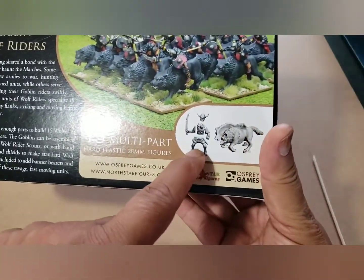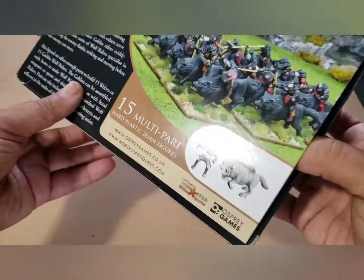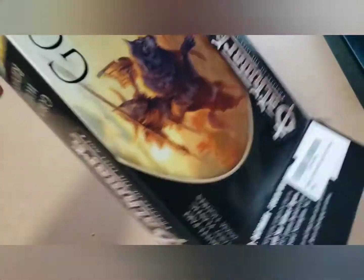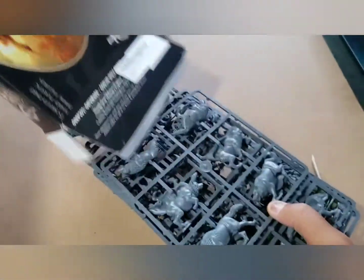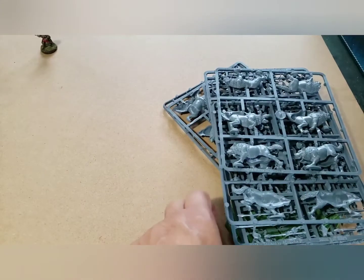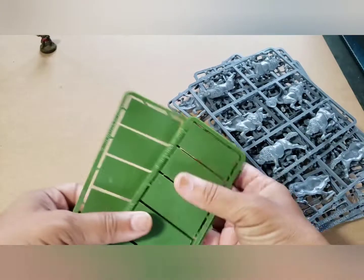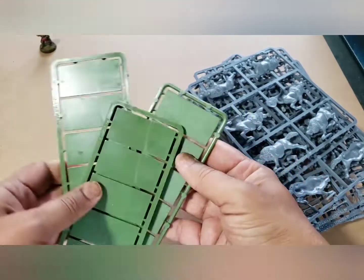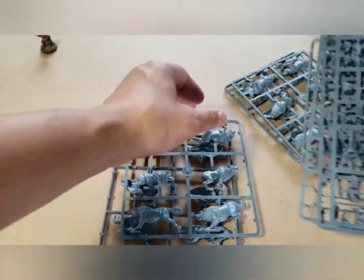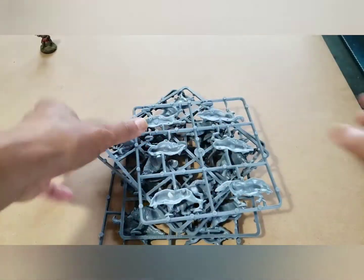So this is a typical rider and the wolves are just ABS. There are like five parts to the riders. Look at all that plastic - just choking in plastic. Love plastic. Well, you get quite a few sprues here. And these are the cavalry bases - you do get 15 cavalry bases. Your wolves are separate, and these are the riders.